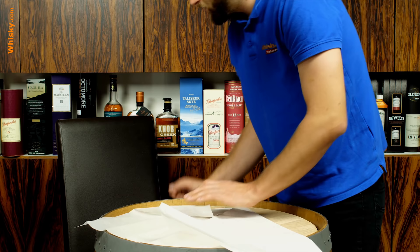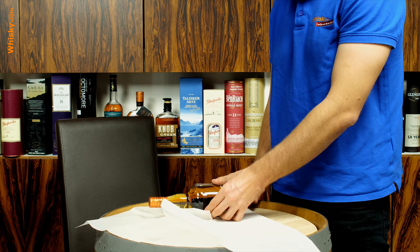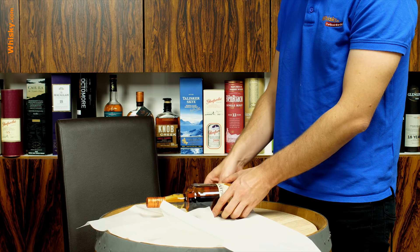Then you start with your bottle. Lay the bottle in the middle so you have about two and a half centimeters — about an inch — of freedom at the bottom. If your bottle is a bit shorter you can go a bit higher, and if it's longer you should go a bit lower. This one is not the tallest bottle so I can go a bit further into the paper.